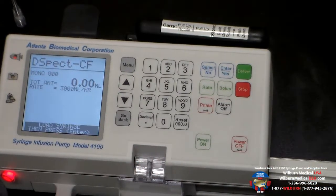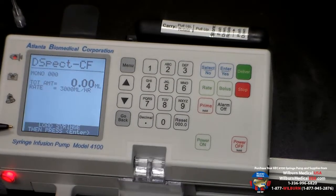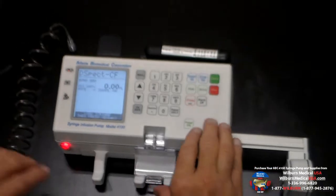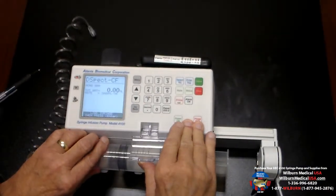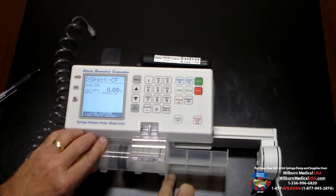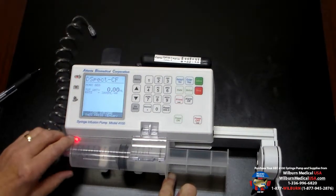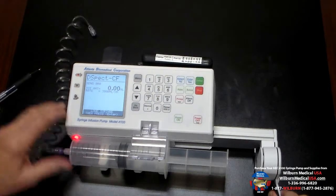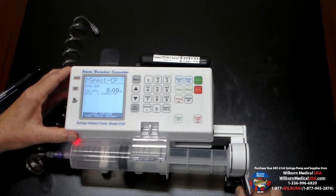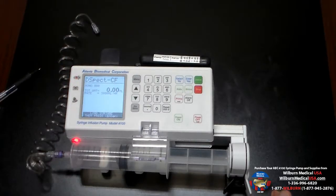It's now at the bottom of the screen instructing us to load the syringe and then press the enter button. To load the syringe we lift the syringe clamp and place the finger grip of the syringe in between the saddle and the syringe spring. We can then bring the syringe, squeeze the clutch of the syringe driver, and bring that forward to connect to the plunger of the syringe.